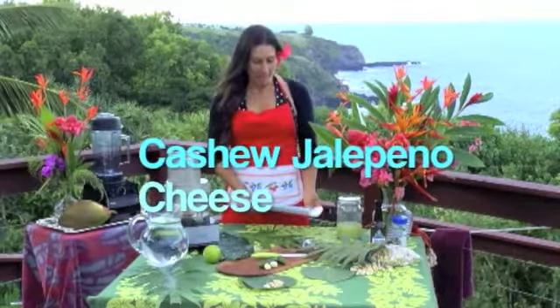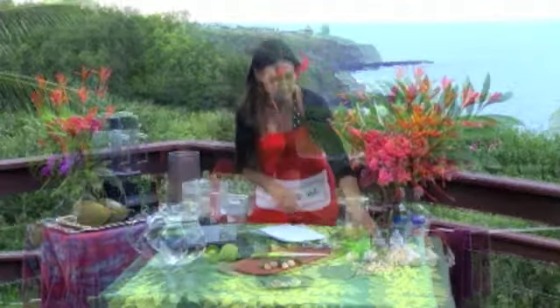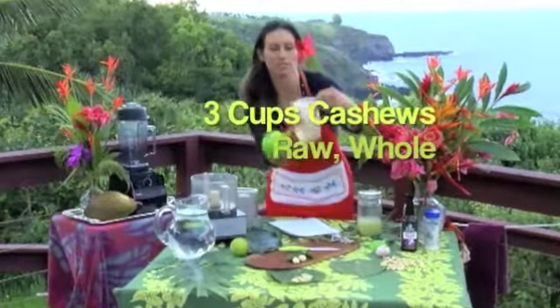Cashew Jalapeño Cheese. I will show you how simple and easy it can be. We're going to gather three cups of cashews — just whole raw cashews.